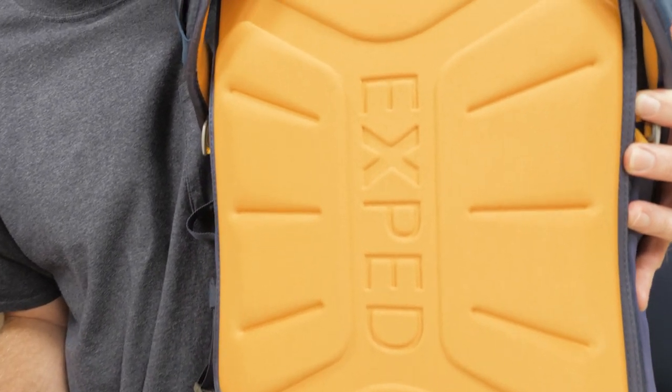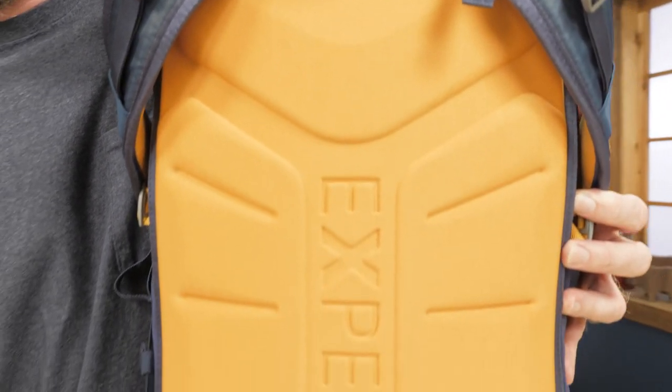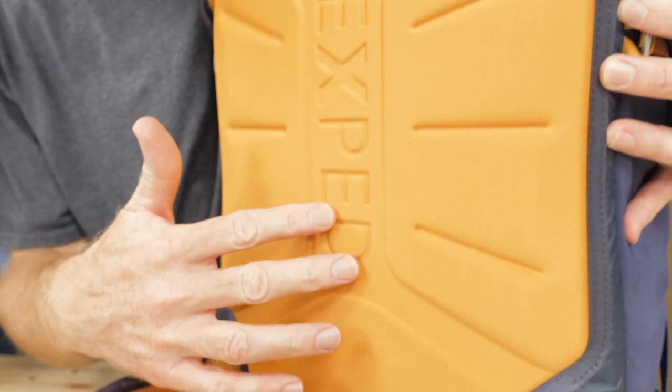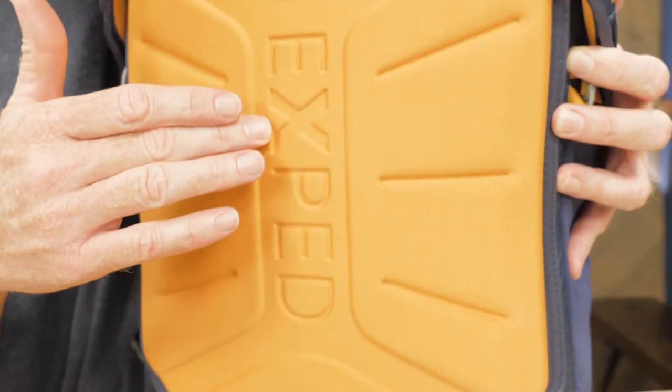The heat-molded back panels hug close to your body, which is great for balance and allows a wide range of movement. The back panel sits close, so X-Pad added channels that allow air movement to keep you dry and comfortable.